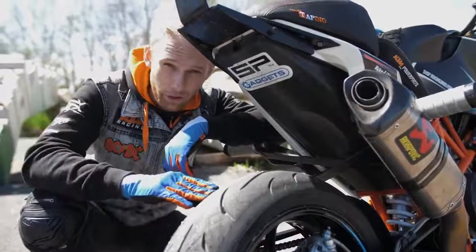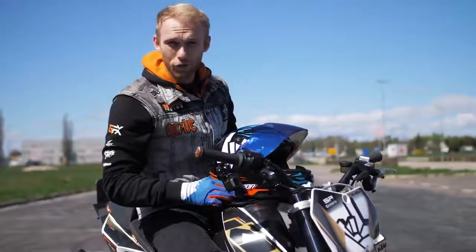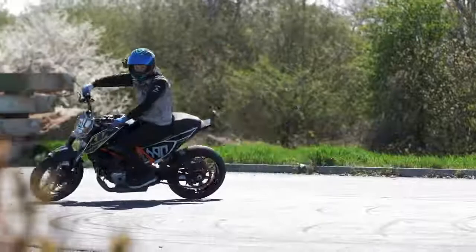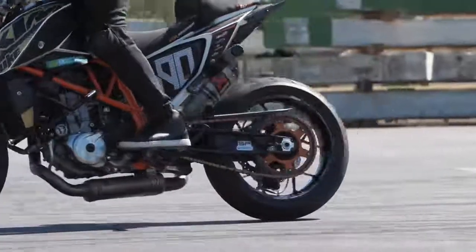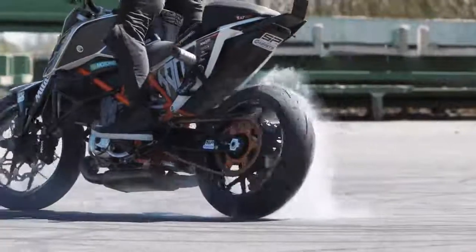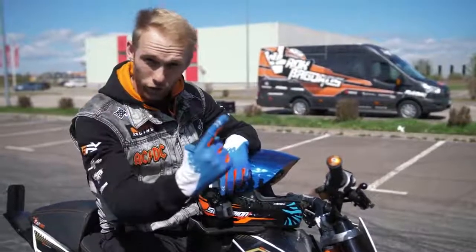You won't get that wobbly feeling while drifting if the suspension is too soft. Those were the setup tips. Now it's time for the drift action, so let's warm up the tires with some rolling burnouts.